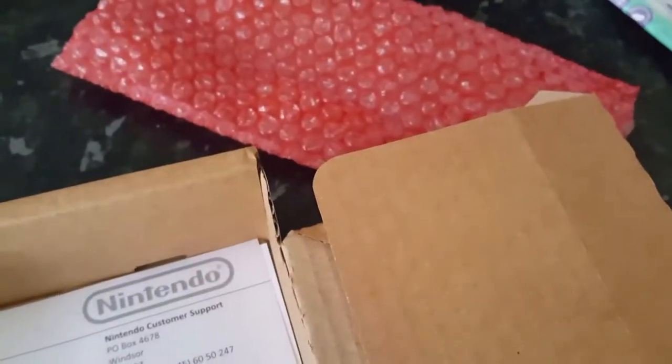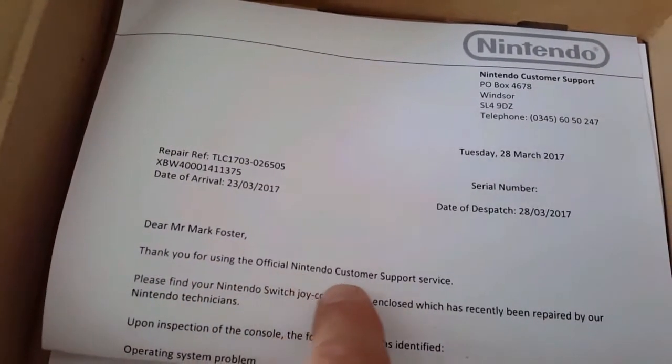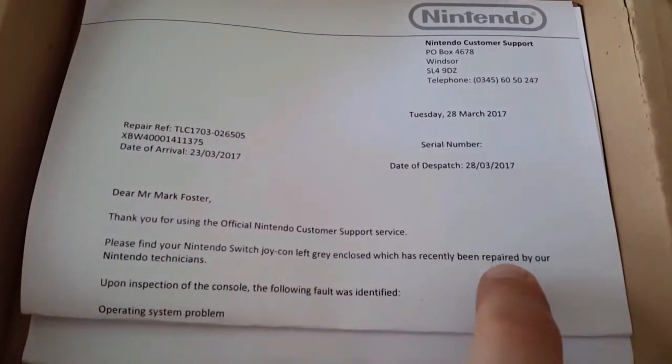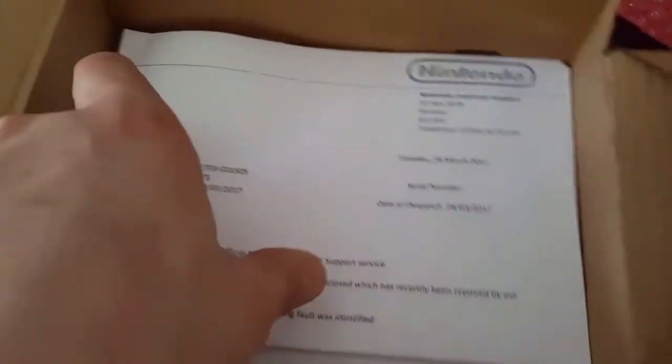It hasn't got any of my information on this letter, so we shall continue. As you can see, it's an official letter from Nintendo saying that they've returned my item, fully repaired. Let's just take a closer look. One quick read through — it's just stating that it's been repaired.